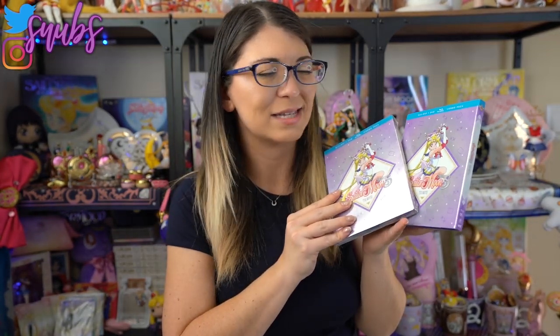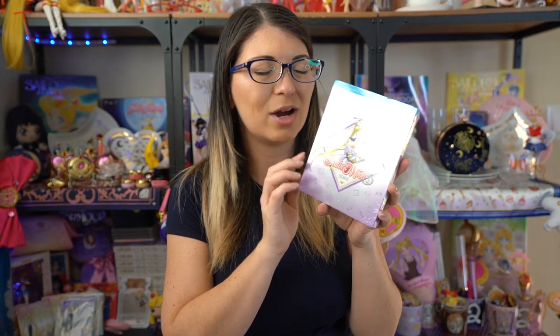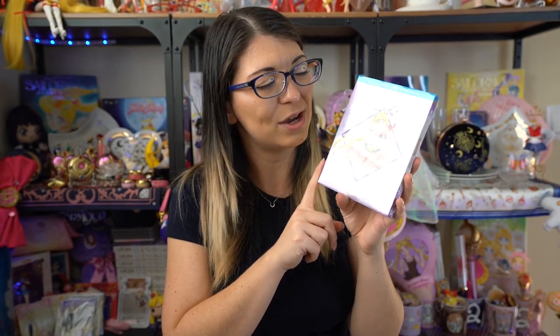You may be wondering why I have two copies of the same movie — that's kind of ridiculous, right? Well I purchased one; that's the one without the plastic wrap. And the one that's still completely wrapped up is from Viz Media — Viz did send this over to me for a review. I requested it a couple months ago and I've just not had a chance to do the review until today. Since I don't need two copies I will be giving one away, so definitely stick around to find out how to enter that giveaway.